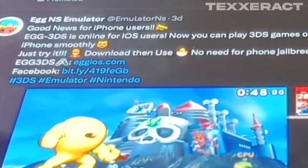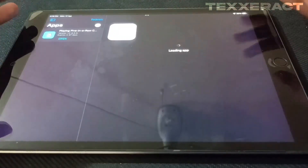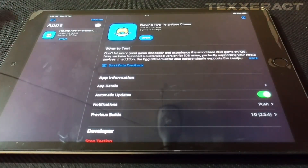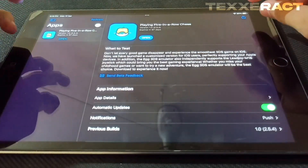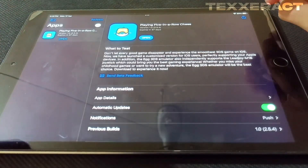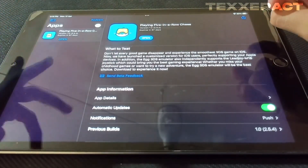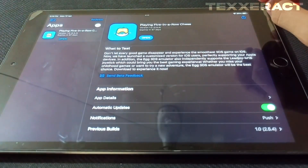For iOS users, you can now play 3DS games on your iPhone smoothly. Thing is, this probably won't be working since this is the world-famous Egg Team, which was also behind the development of the Hack NS emulator for 400 devices, and now they've just created a 3DS emulator for iOS devices — which wasn't even required, but they still did it.